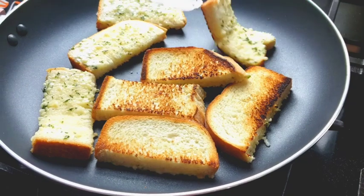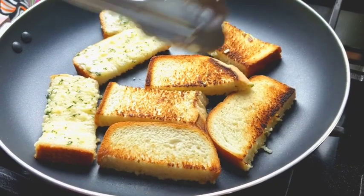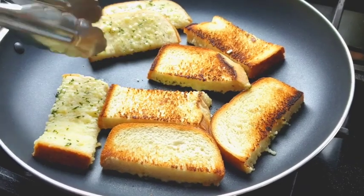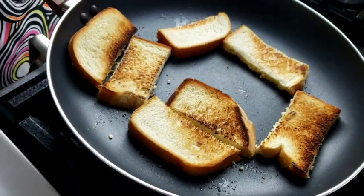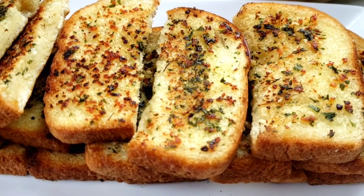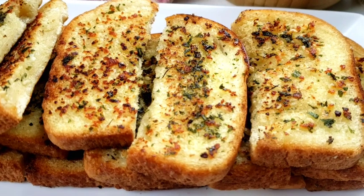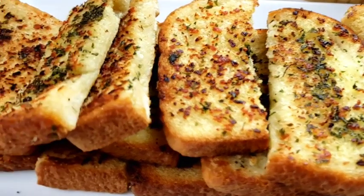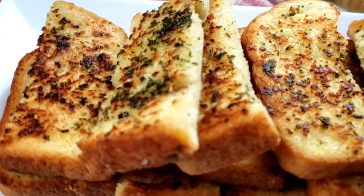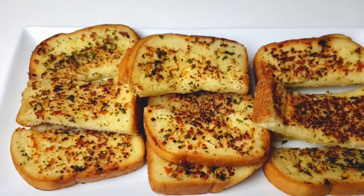I hope you enjoyed this video! Please share it with your friends and your family, and please don't forget to subscribe and hit that notification bell so you get notified every time I upload a new video. There you have it — crispy, garlicky, and cheesy garlic bread. Let's dig in!